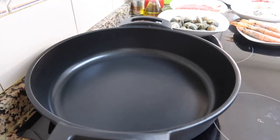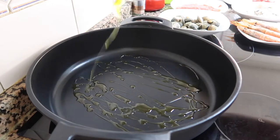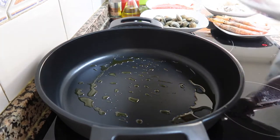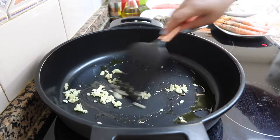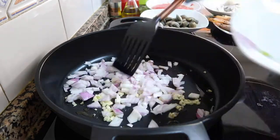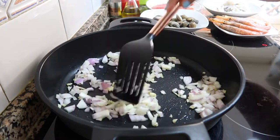Let's heat the pan and put olive oil. What we're going to do is cook all the seafood — we'll sauté the seafood. Our frying pan is hot already. So let's put the garlic, and then the onion. Let's cook until the onion becomes translucent.